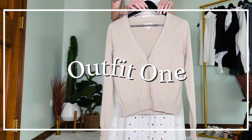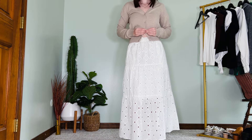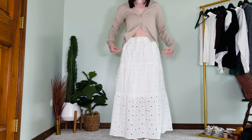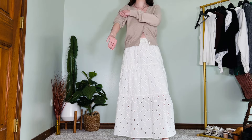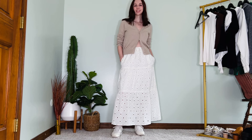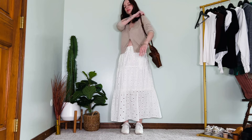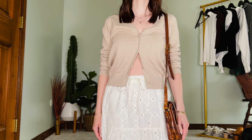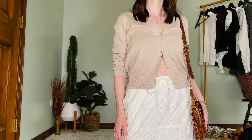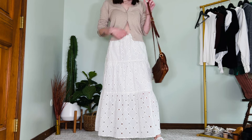For outfit one, we're going to be keeping it super simple with this cardigan. I unbuttoned the two lower buttons and rolled up the sleeves a little bit because I like a little skin. Some other options are to tuck it in or do a half tuck. I'm adding white sneakers because I love sneakers with more feminine pieces, and then this brown bag for a little more contrast to help balance out the lighter tones.